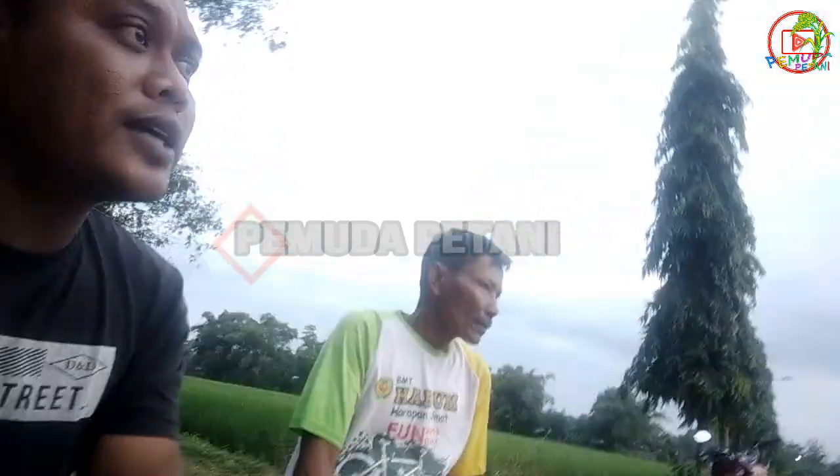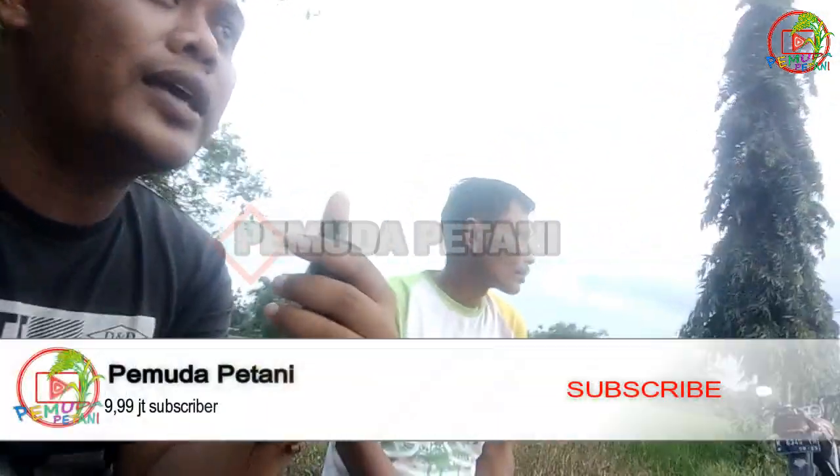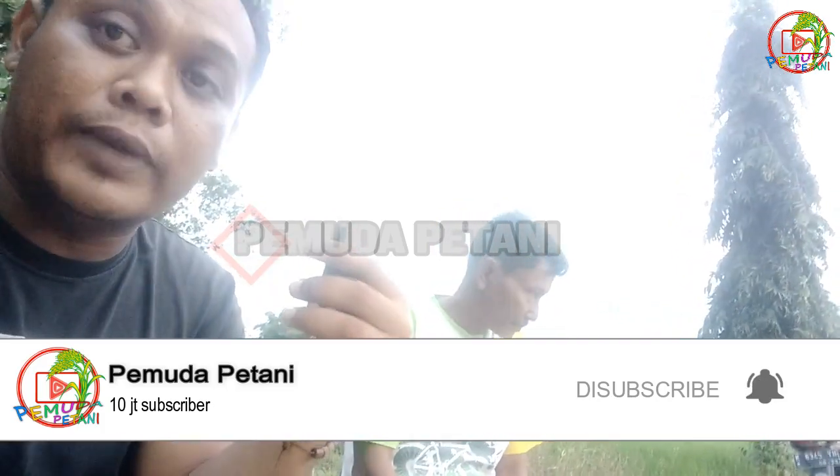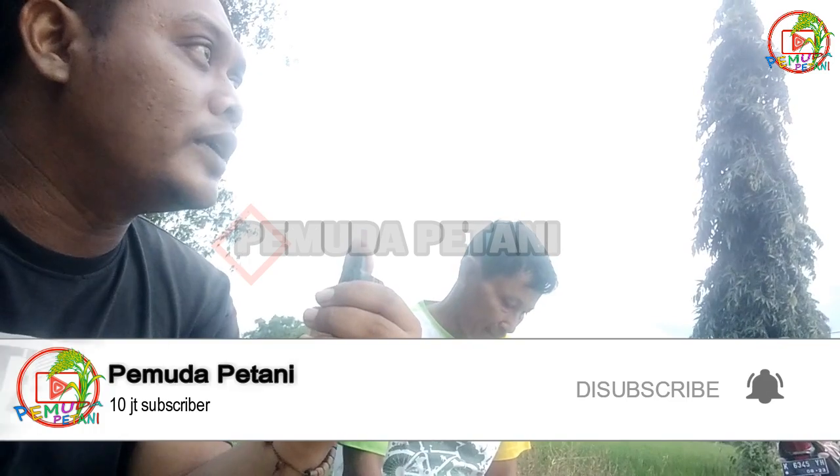Kan banyak sekali pro kontra antara sales atau pelopor dari eco-farming dengan petani yang pakai bahan kimia ya. Nanti hasilnya bisa saya upload kembali saat panen, apakah nanti sama seperti pakai kimia atau tidak.